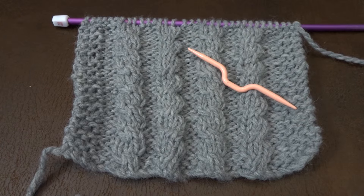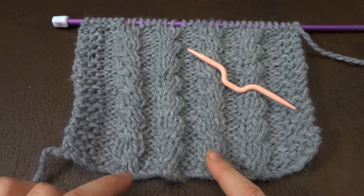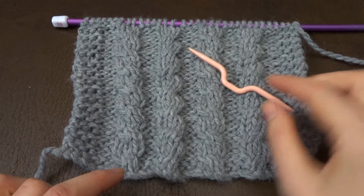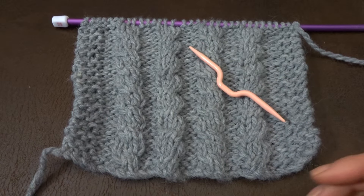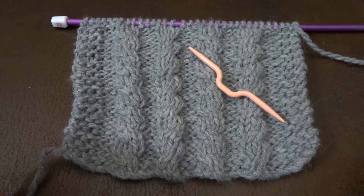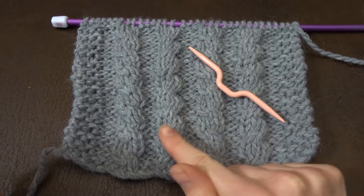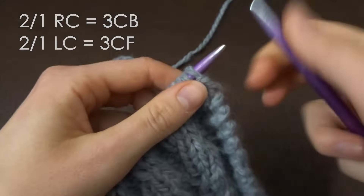Hello, welcome or welcome back to my channel. I show you short tutorials on how to knit certain stitches or patterns. Today I'll be showing you how to knit a three-stitch right-leaning or left-leaning cable. I will show you how to knit these with or without a cable needle depending on your preference. I will put down in the description a timestamp on when I show you which, so let's get to it.